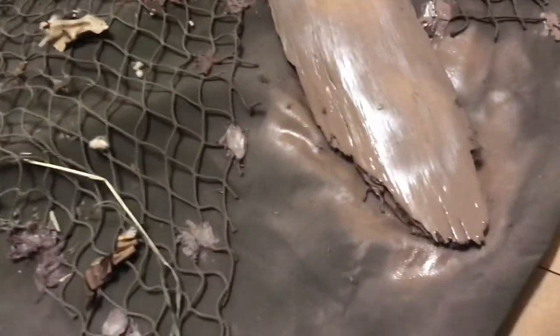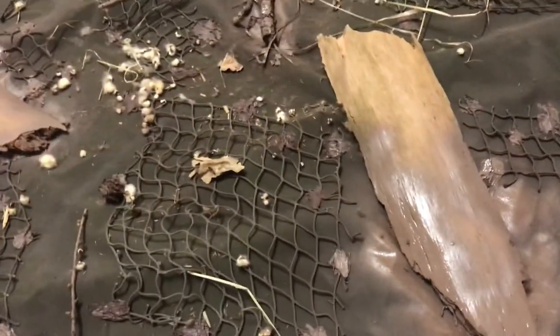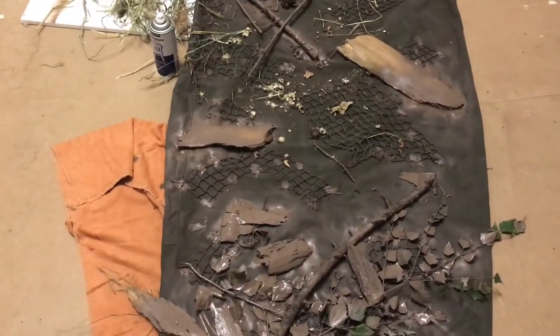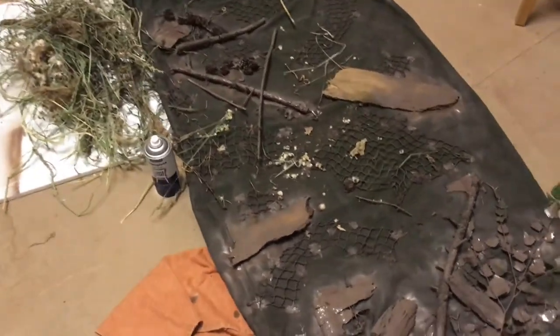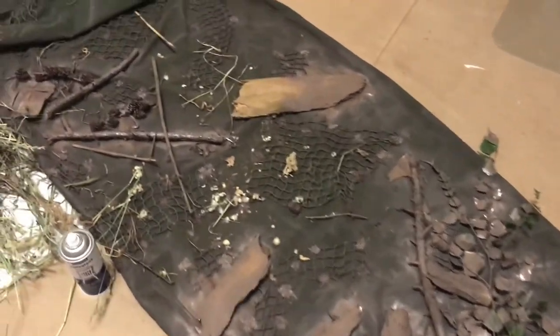You don't want to spray paint it so much that it starts to crack. This area is a bit thick now. Obviously if it cracks it's only a little inconvenient and annoying, but it won't mess up the result — you don't have to worry about it. But if you can avoid it, please do.